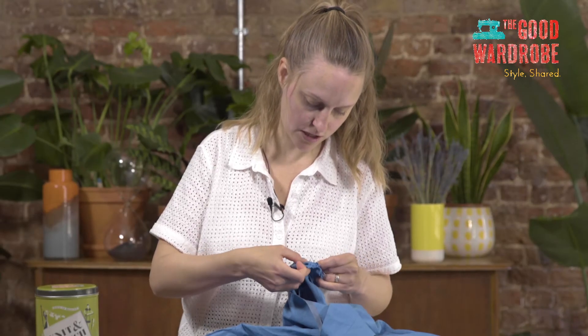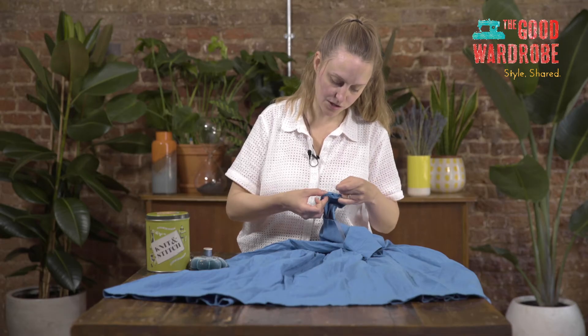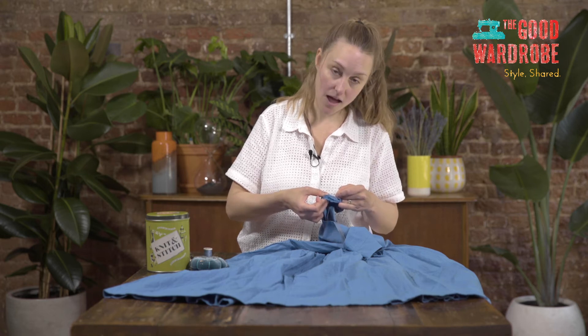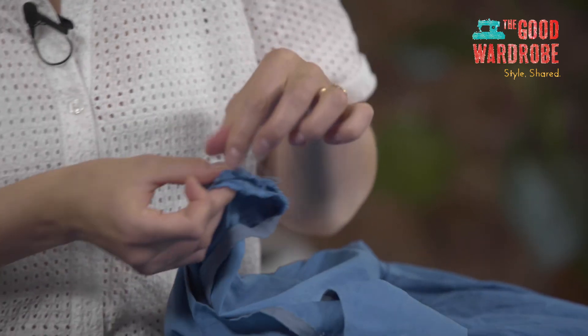So we just keep going along the line, following the original line of stitching. It helps if you can pull it slightly taut with this hand — that helps to get the stitches fairly straight and in the right place. This little pin is falling out, so we don't really need that anymore and I'll take it out.